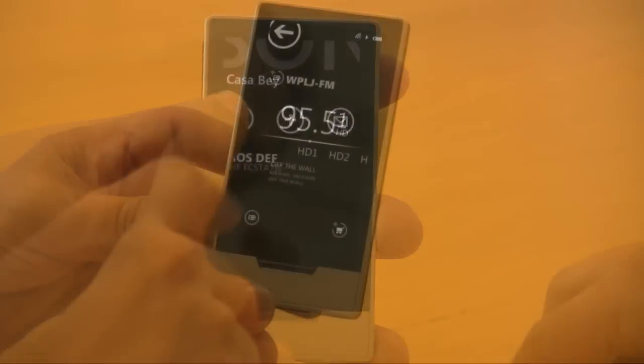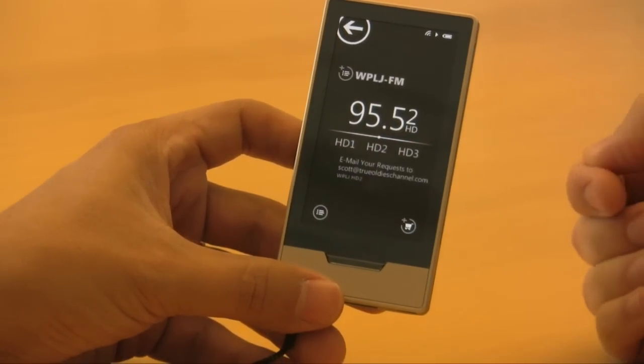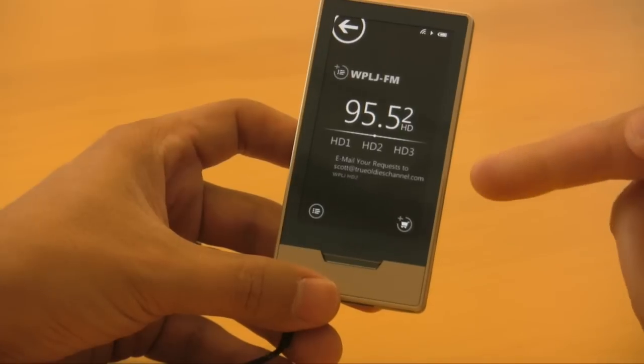HD radio on a portable player is a first. It looks great. It's seamlessly integrated into the virtual dial, and you can even mark a song to buy it in the Zune marketplace if you wish.